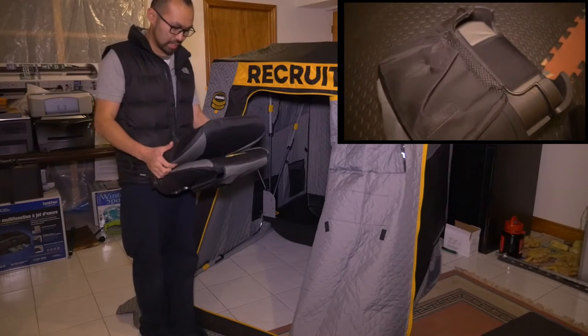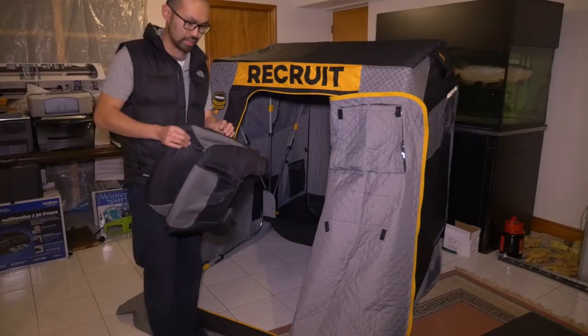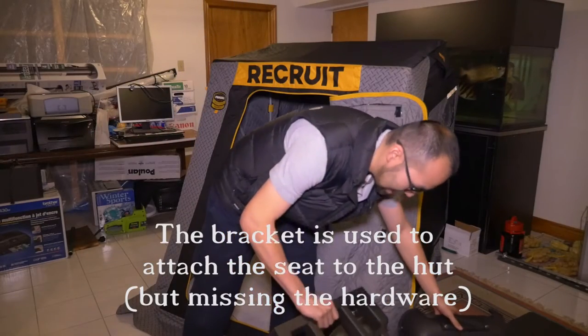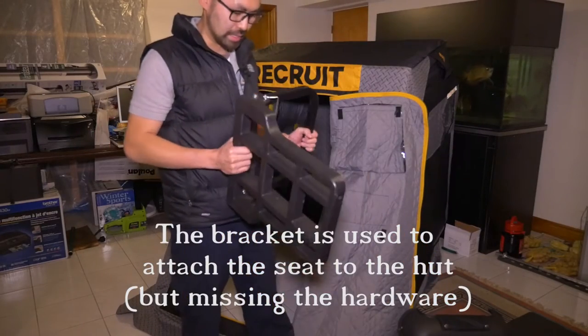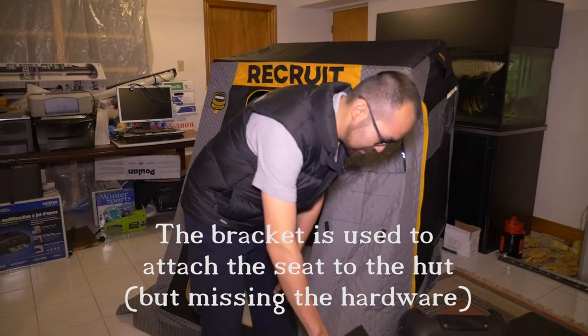This is my friend's hut. They didn't give him all the parts, so he can't even use the seat — he can't build the seat. The bracket now is plastic versus before when they had it as metal, so you save some weight there, and I guess they save some cost too.